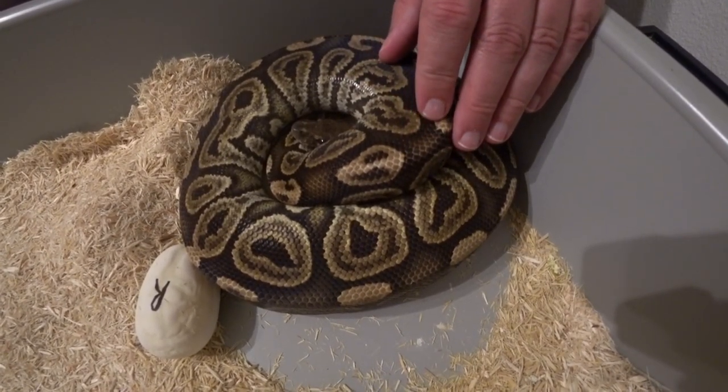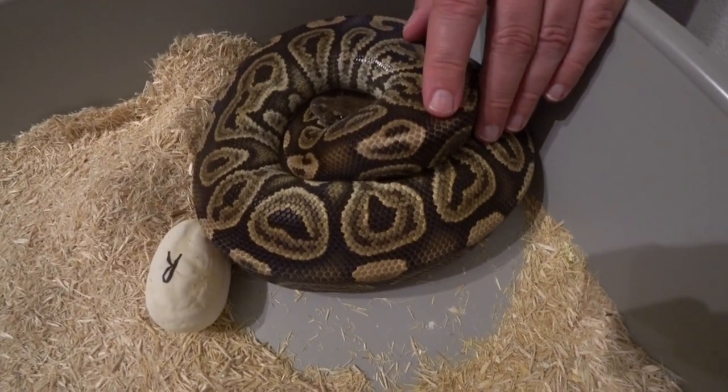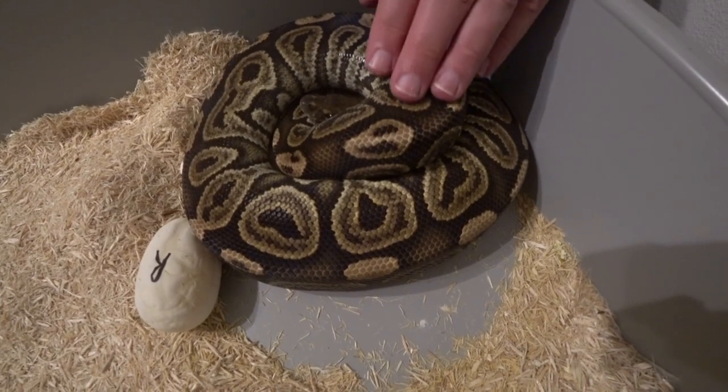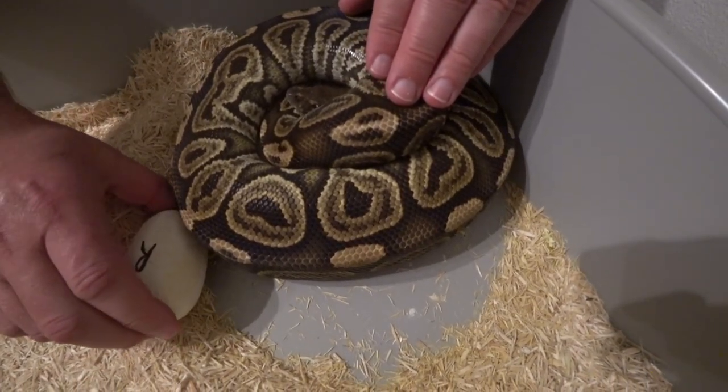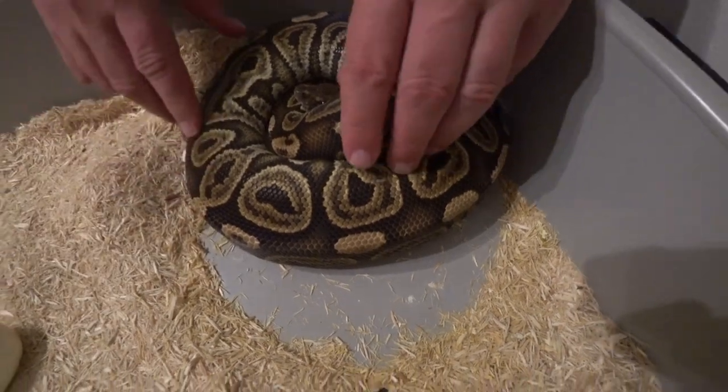There was a rollout egg, so I went ahead and marked it, just in case it got bumped around and moved around while I was trying to get her off her eggs. So I'll move that one out of the way and try to unwind her here.